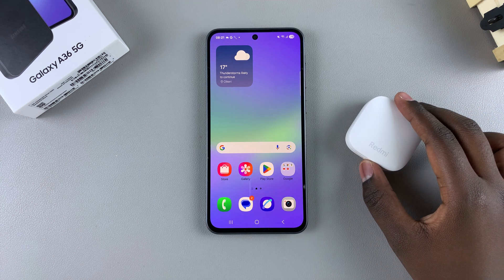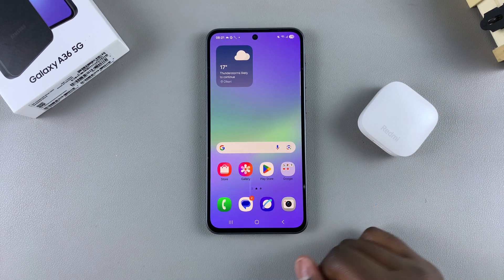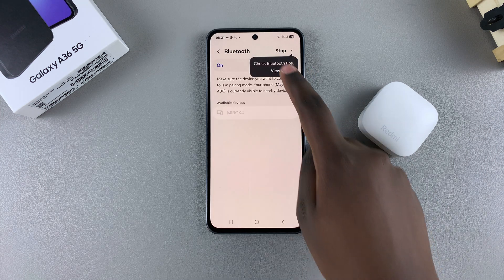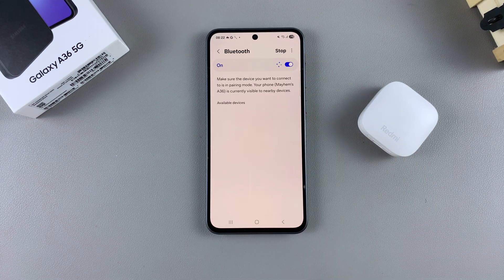The first step when it comes to connecting to a Bluetooth device is to open the Settings app and navigate to your Bluetooth settings. Launch Settings, then go to Connections and tap on Bluetooth. Once you're in your Bluetooth settings, ensure that Bluetooth is enabled — just tap on it to turn it on.